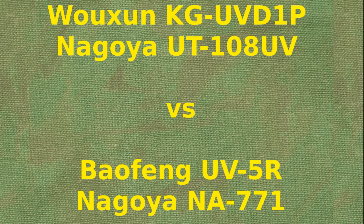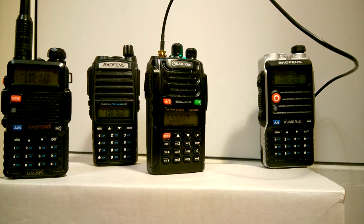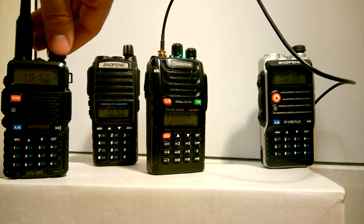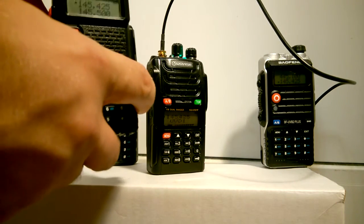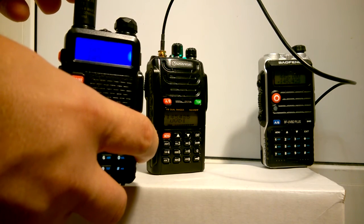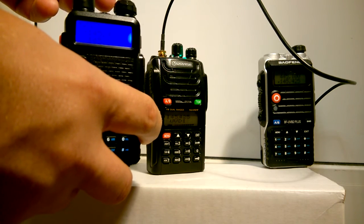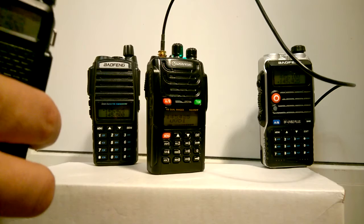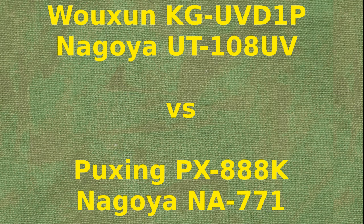Wouxun KG-UVD1P compared with Baofeng UV-5R using Nagoya NA-771. Wouxun KG-UVD1P using external antenna Nagoya UT-108 compared with Paxon PX-888K using Nagoya NA-771.